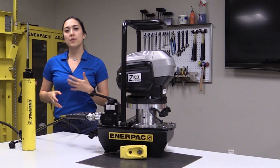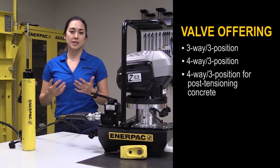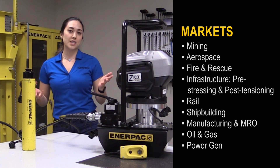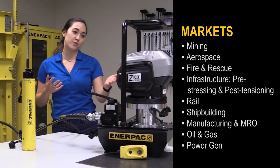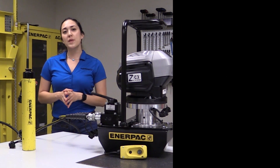The ZC pump comes with multiple valve options for single acting and double acting tools. We also offer custom solutions based on your specific needs. As you can see, the opportunities are endless with this versatile pump, due to its improved portability and labor savings.